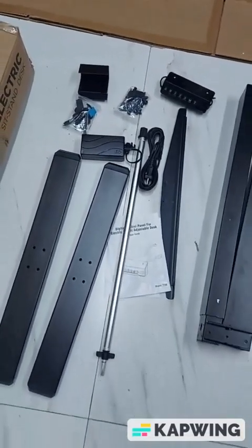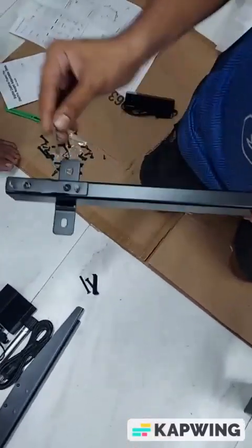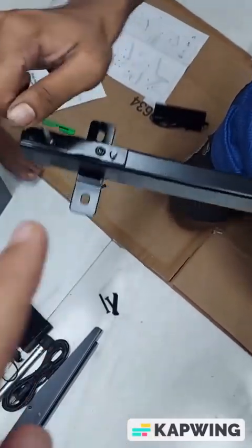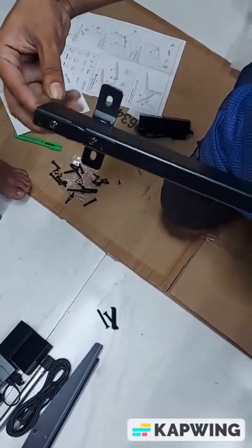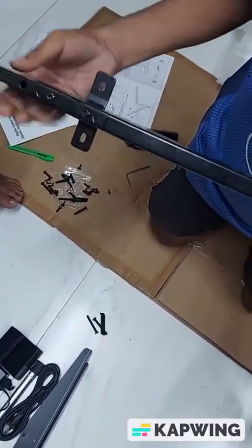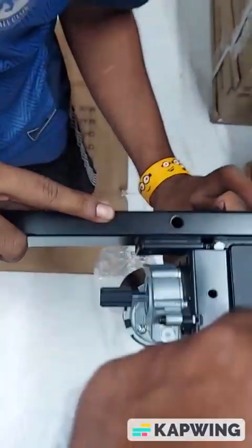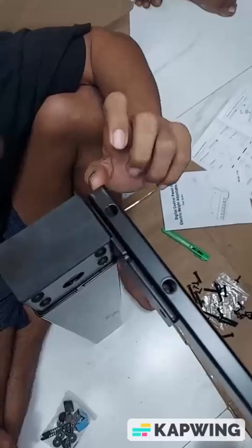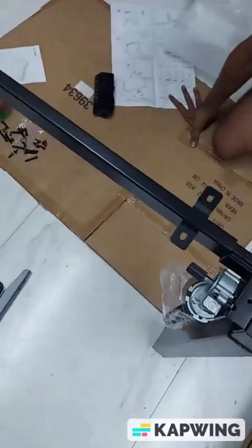We will start with step one: fitting the crossbar. This is the crossbar — you have to loosen these two screws. The crossbar is adjustable, so you remove this part. There will be two screws here and two screws here — these are the four screws which will be fitted.